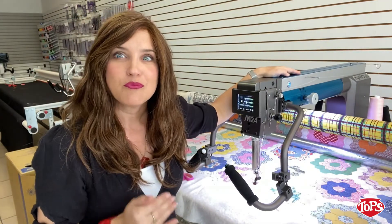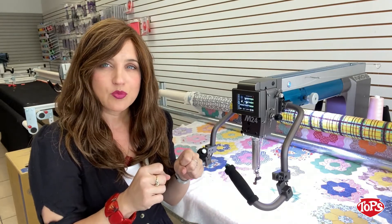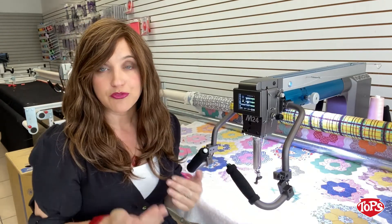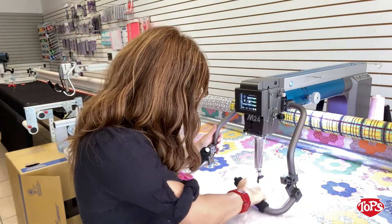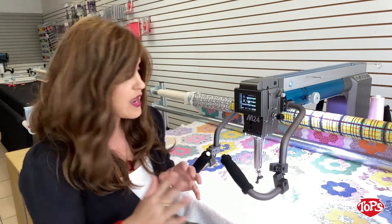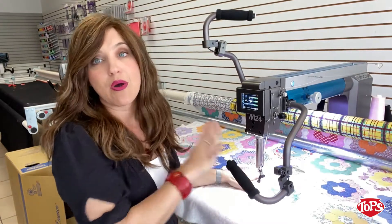One of my favorite features of the M-Series is the integrated micro handles. Instead of having an extra set of micro handles where you're going to reduce your visibility by having two sets, now I have complete flexibility — 180 degrees — however is comfortable for me and whatever I'm working on. If I'm doing micro stitching, I can get right down in here at whatever angle I want, or I can come straight up if I'm doing computerized work. You customize it for you. I still have this great field of vision, and if I'm doing ruler work, I can fly this guy out and get right in there however I want.